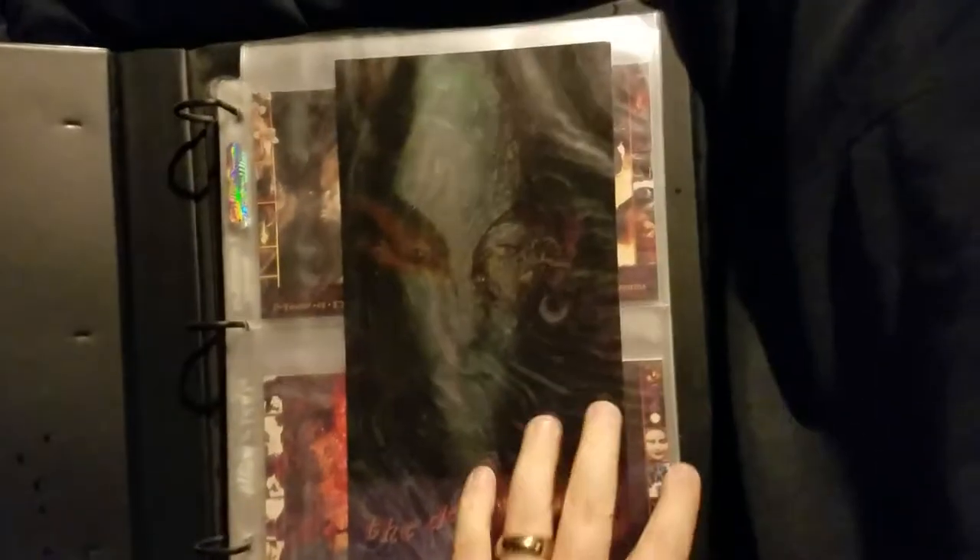Now this binder, I like. I don't know how that actually shows up real good on camera — the star pattern. It's actually part of the binder design. Then we'll start off with the oversized promo, which I believe came with the binder.